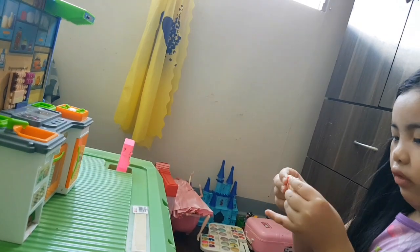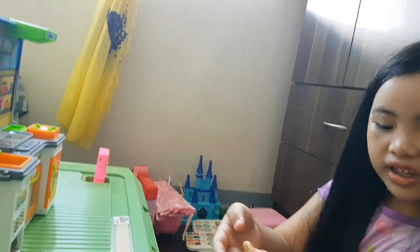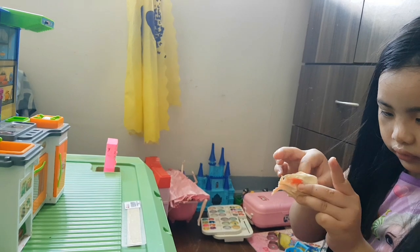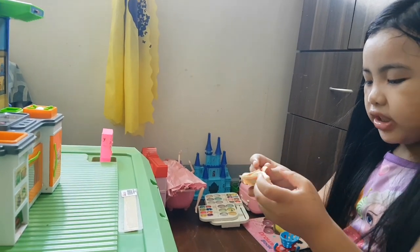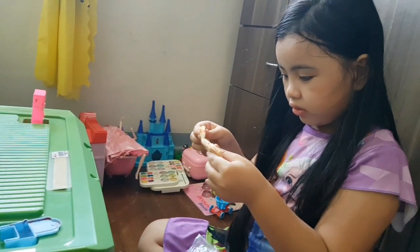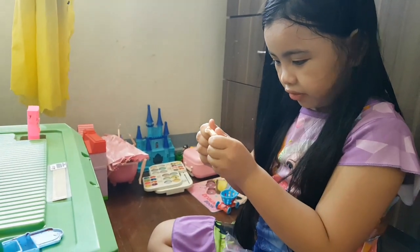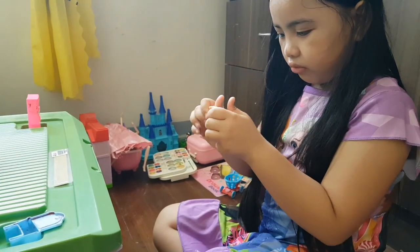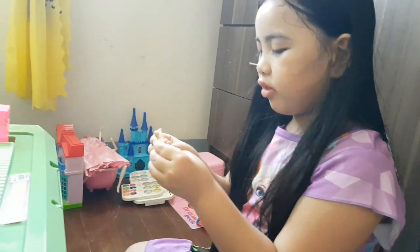Wow, stretchy. It's stretchy. What about me? Yes. My red shot. Stretchy. Marshmallow. Oh, it's so nice.